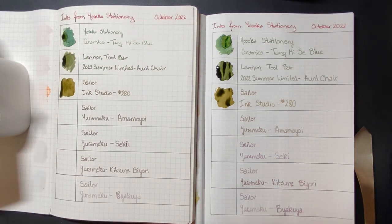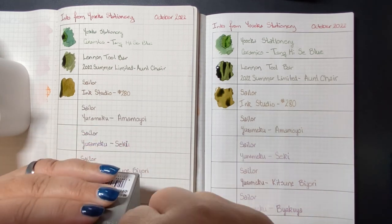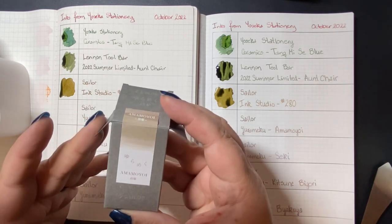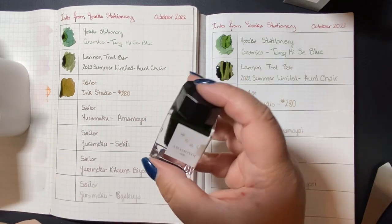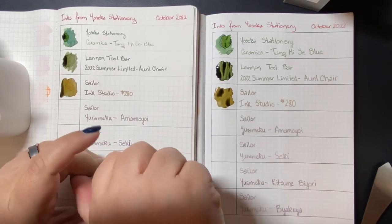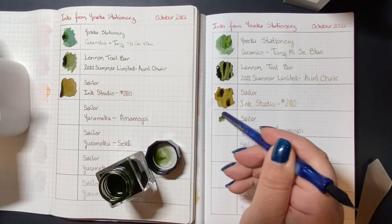Next I have four inks by Sailor, all from the Yurimeku line. The line has I think nine inks in it — I chose four to try it out. This is a line of inks that do the chroma shading, shifting, color-changing thing. I may end up buying the other five inks and swatching them too — we'll see how these first four perform. If they just look gray in a pen, I won't buy the other five. They're 20 milliliter bottles and they're expensive at $20 US, so a dollar per milliliter. But these are inks with interesting properties, or should be.